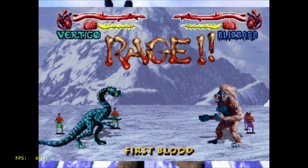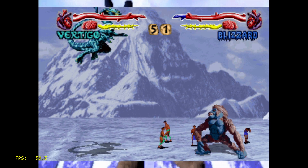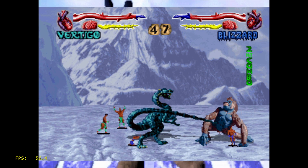I had to test a few fighting games, so here's Primal Rage. Looks really good — a lot better than the SNES version. It's basically at full speed. You will see it dip down to about 56 FPS every once in a while, but overall it's performing pretty well.